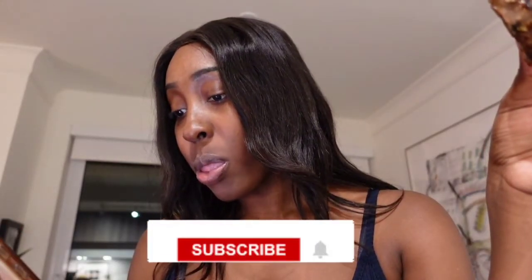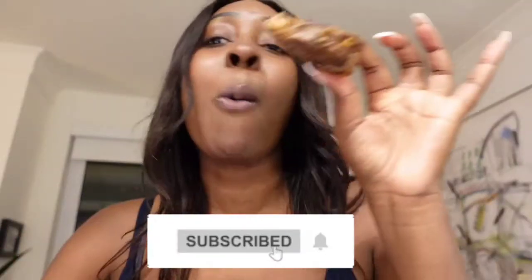All right guys, that is it for today's video. I hope you guys enjoyed it as much as I did. Don't forget to hit that subscribe button, like, comment, and share if you'd like. Until next time, this queen is out.